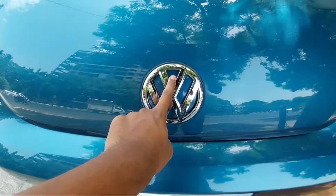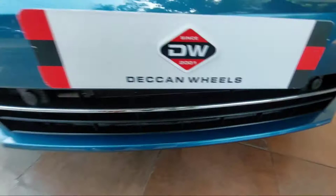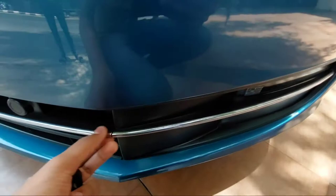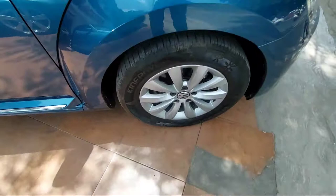At the front you get the Volkswagen logo, and underneath is the grille area. You also get four parking sensors at the front. On the left-hand side you get an LED headlight cluster with indicators and beautiful DRLs. You also get chrome strips which run across the lower bumper, and there is a splitter-like finish underneath.